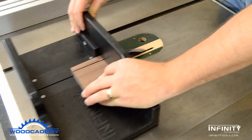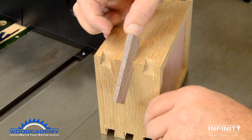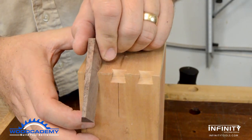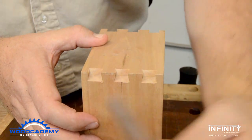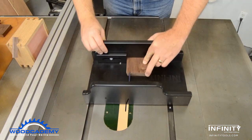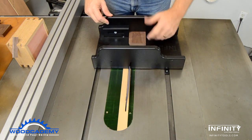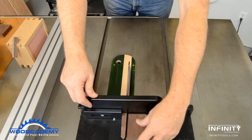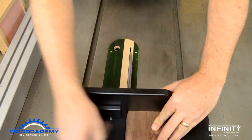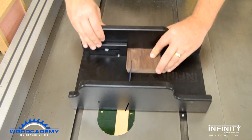The first spline is cut and the fit checked with the dovetails. Because both the dovetail and the spline are tapered, they only fit together in one direction. All the splines can then be cut by flipping the stock front to back with each cut, ensuring both the proper dovetail angle and taper on each spline. The grain needs to run with the length of the splines, so the spline stock is crosscut from a wider board.